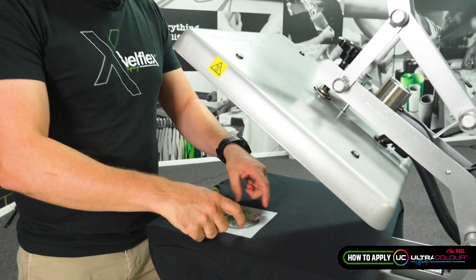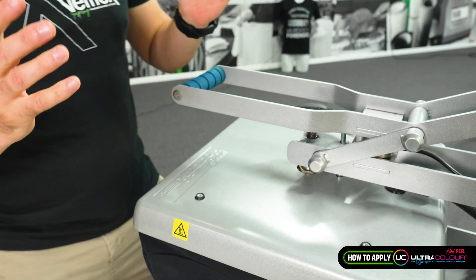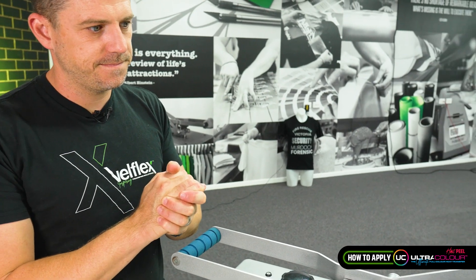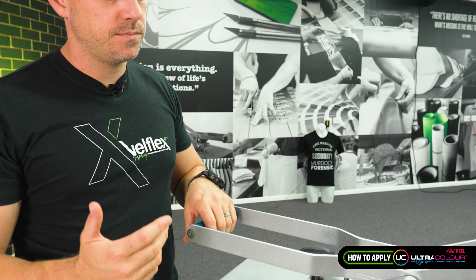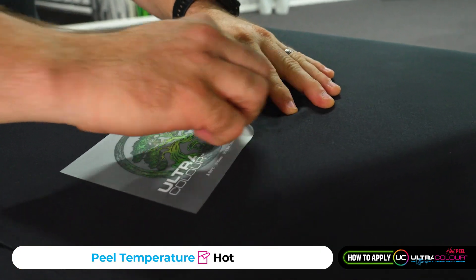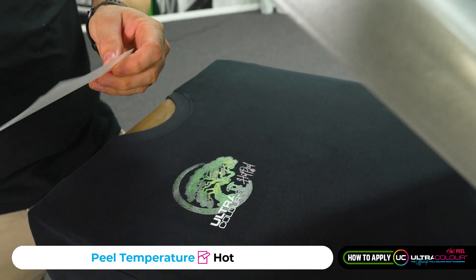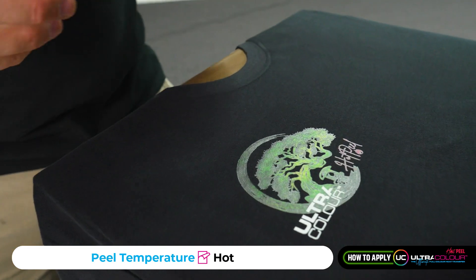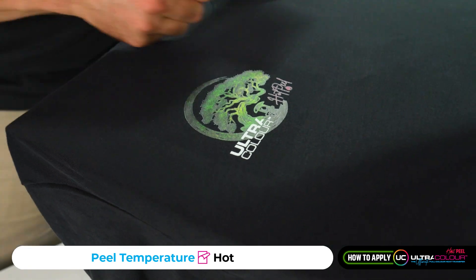We're going to put this one down and pull it down. It's going to count down 10 seconds and auto pop. There we go — 1000, 2000, 3000 — peel. See how that peeled really easy? It wasn't grabby or anything like that, just straight off. Almost like a bandaid reflex in the way we peeled that off.